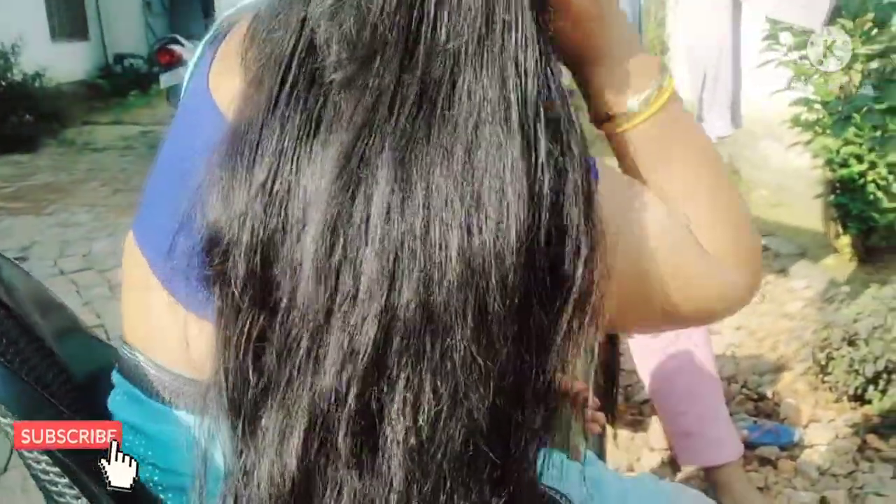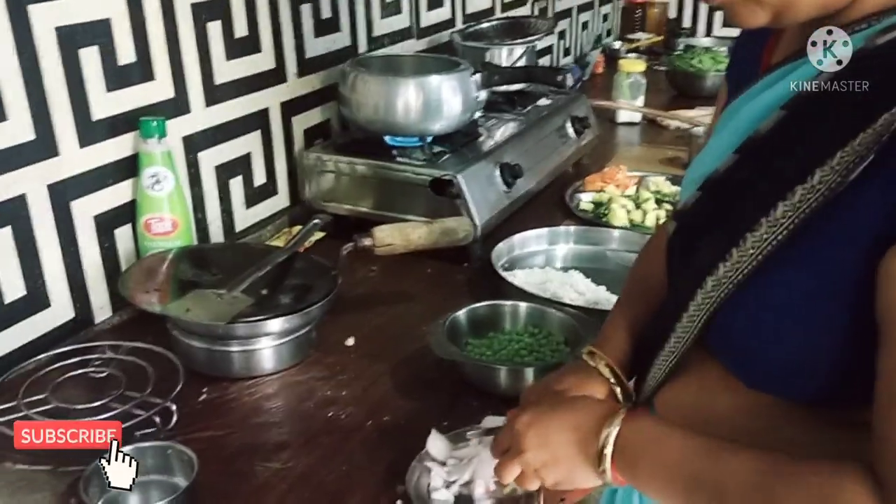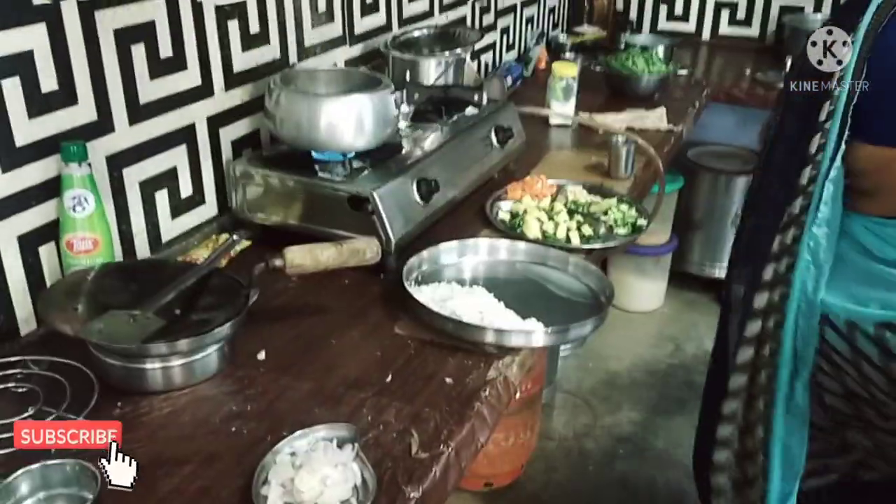Please subscribe to my channel and watch this video. I am working on my hair because I had a shampoo in the morning. My hair had a lot of buildup, so I said I should take a shampoo, and then I will come to the kitchen to make lunch.